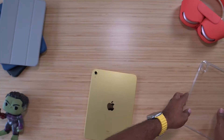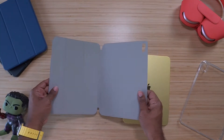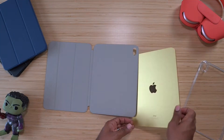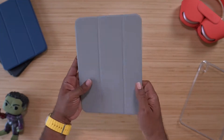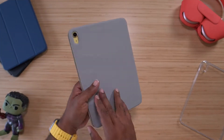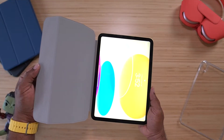Taking it off is just as simple — pull it off, no issues. Now this folio style one has microfiber lining on the inside and it's also magnetic. Just lay it in there and that's what you get — similar to the one that Apple makes, which they charge you fifty to sixty bucks or maybe a little more for. ESR makes it at a fraction of the cost.